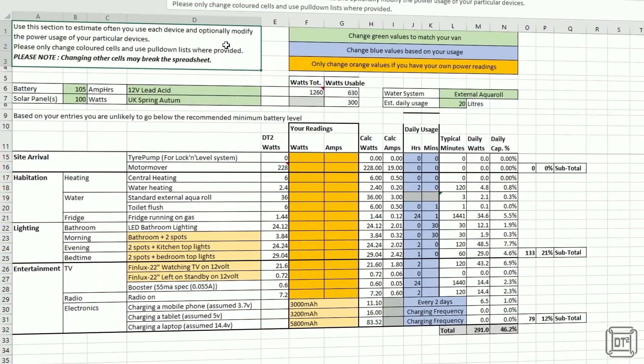Before we start our top 10 power drains, just a quick note: for each item I'm going to display a symbol indicating whether it was measured with a meter or if I used the product specifications. I'll show the power in both watts and amp hours at 12 volts. My estimation of how many minutes the device is likely to be used each day will be displayed, and the approximate percentage of usable capacity of a 105 amp hour leisure battery will be displayed. Of course the number of minutes used is completely subjective, which is where the spreadsheet comes in to calculate your own usage.